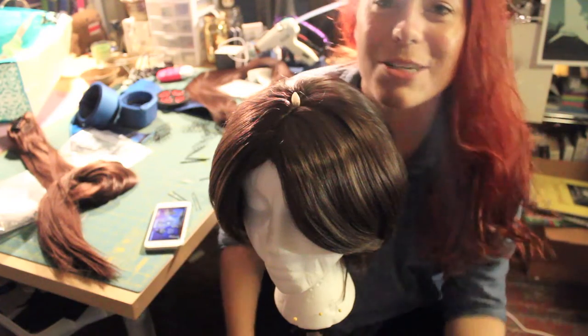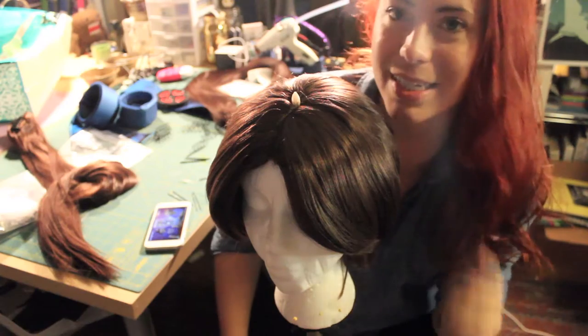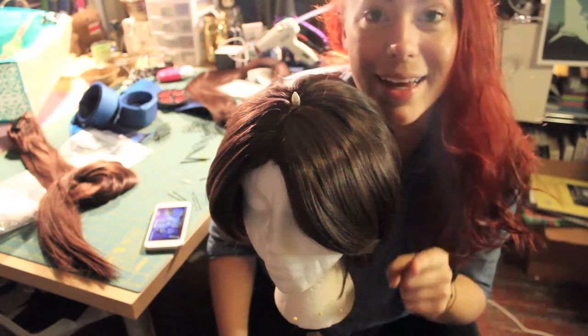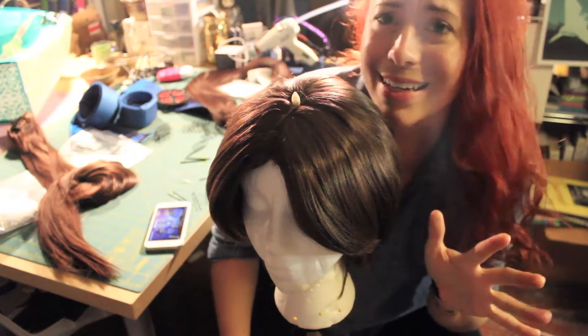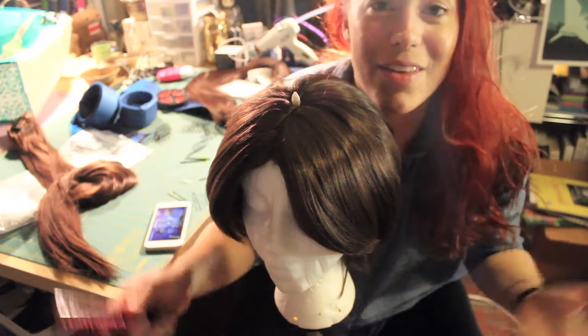Hey everybody out there in YouTube! So today I'm going to show you how I properly put together my Princess Leia wig. A lot of you have asked about it, and I've told everyone online how I do it here and there, but it's hard to get everything together. So, tutorial time!